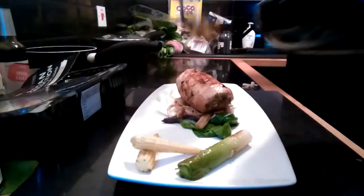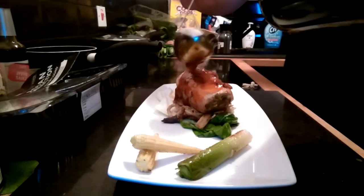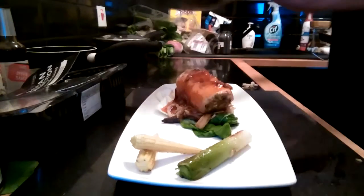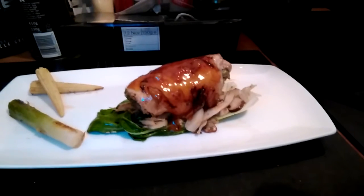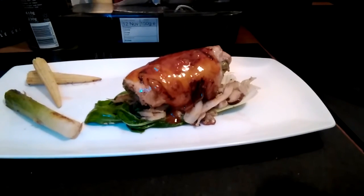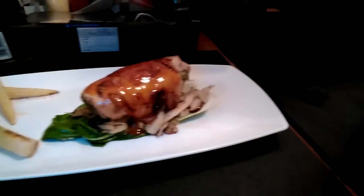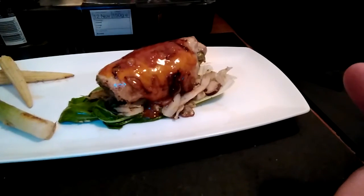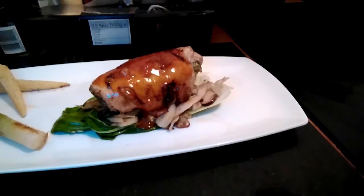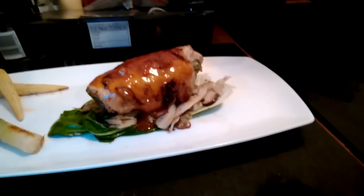And then drizzle with Kung Pao sauce. And there we have butterfly chicken stuffed with mushrooms and all those seasonings — teriyaki, oyster sauce, ginger, garlic and chilli puree with toasted sesame oil — on a bed of pak choi with a side garnish, and topped with a Kung Pao sauce. Done. Let's go.